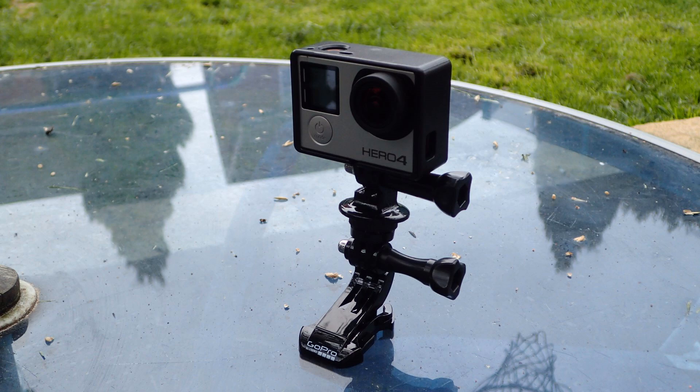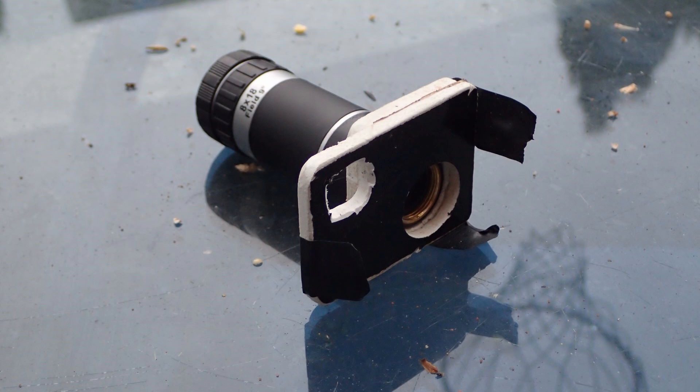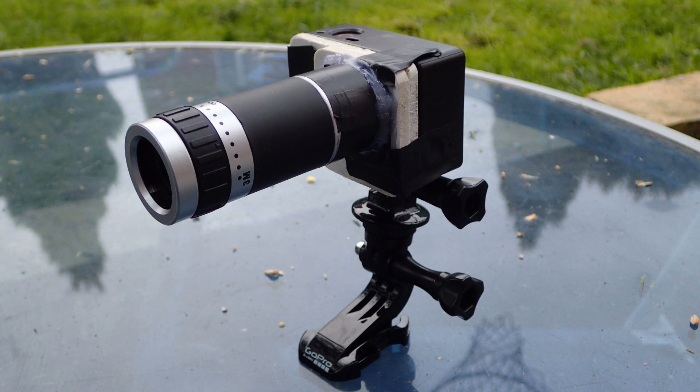I'll now show you the attachment I made. It's a standard GoPro with an open case. I then got two pieces of 5mm plastic, glued them together, and cut out a slot for the on button.